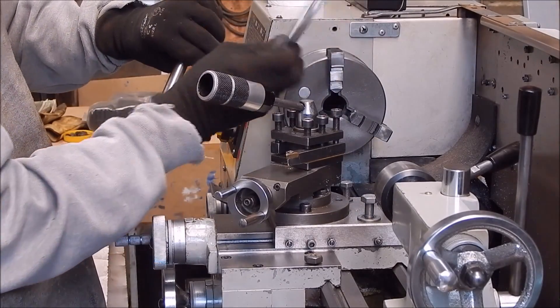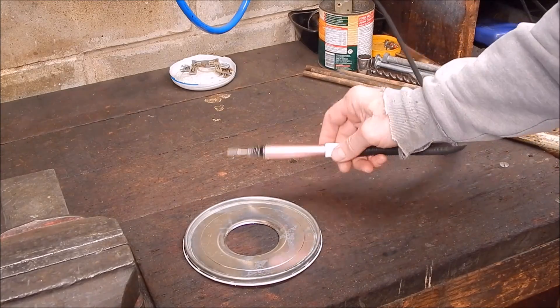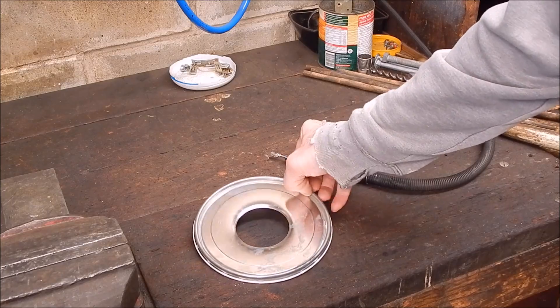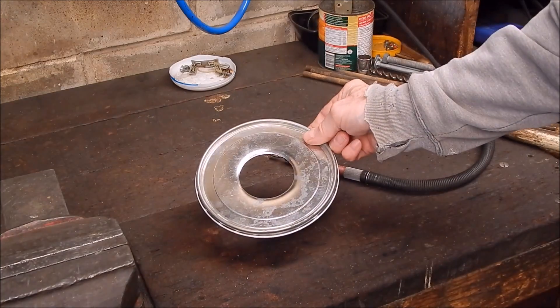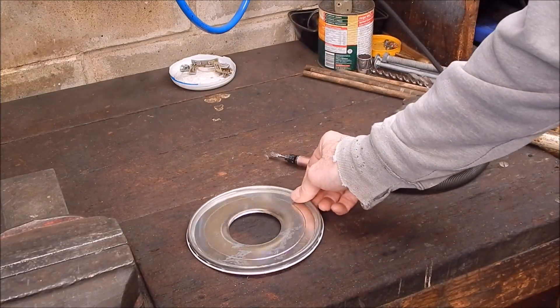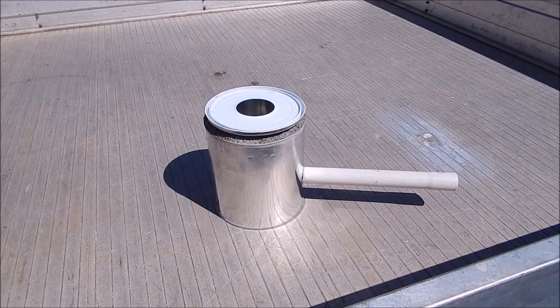That turned out pretty good. I was originally going to use the carbide burr but it wouldn't have done as neat a job, so I stuck it in the lathe and gripped it enough to cut it out with a single point carbide cutter. Did a good job - very neat. Pretty good result.